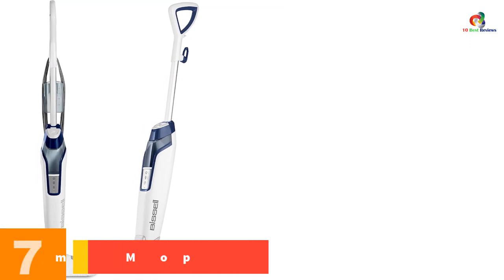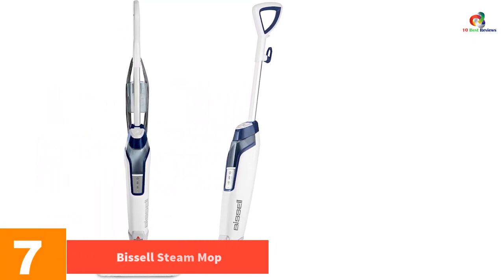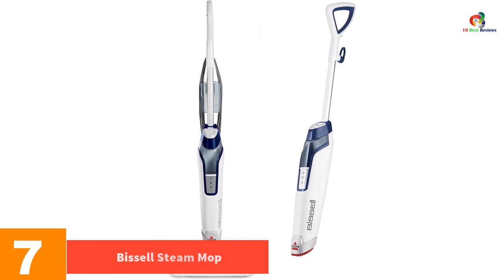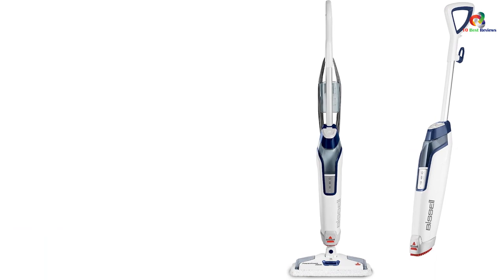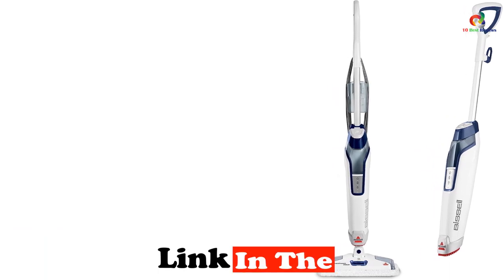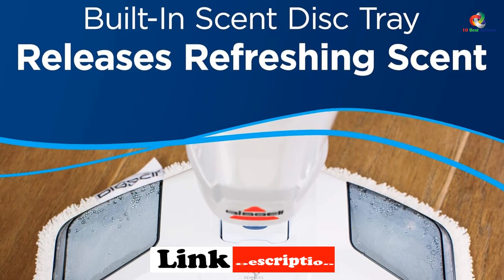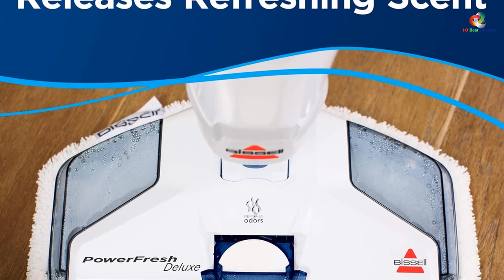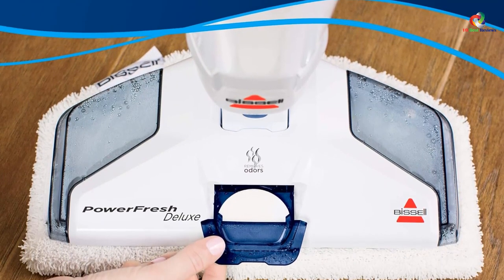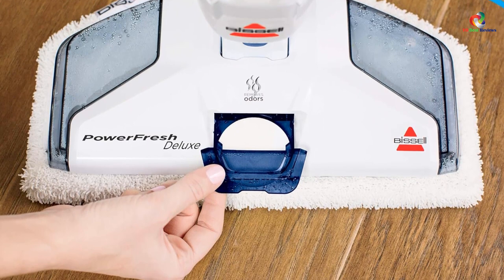At number 7, we have the Bissell Steam Mop. The Bissell Steam Mop is a traditional steam mop that works by spraying a fine mist of water onto your floor. It then uses the heat generated from the steam to loosen dirt and grime, allowing it to be wiped up with a microfiber mop pad. You can choose between two different cleaning heads: one with a microfiber pad and another with soft bristles for removing more stubborn patches of dirt. The mop itself is very light, weighing only 6 pounds.